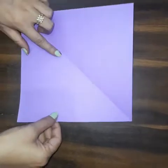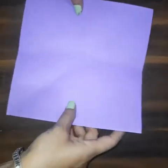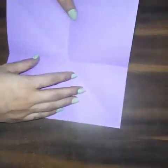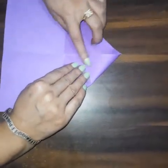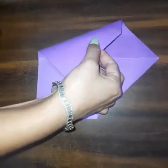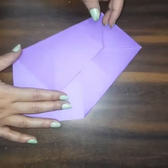Cut this extra portion — now we have a square. Fold the paper like this, fold it into half, and make a fold again. Open this, then fold it from the other side. Open this again and fold it to both sides. Now take this and bring these ends together.